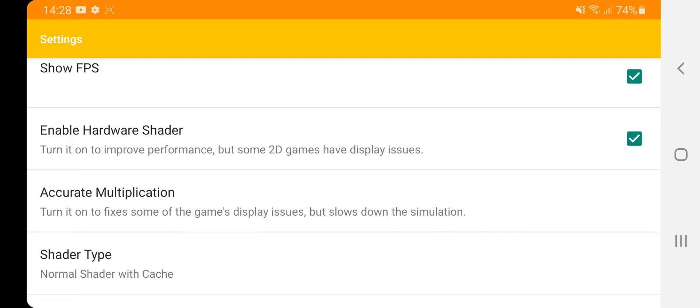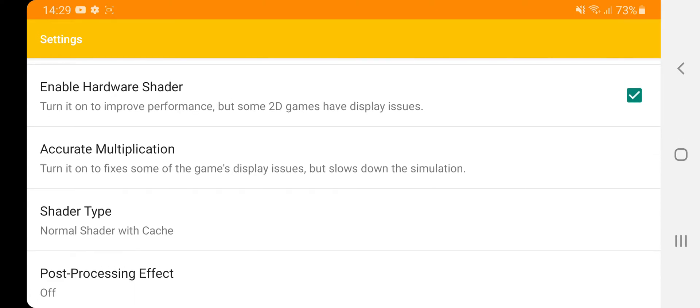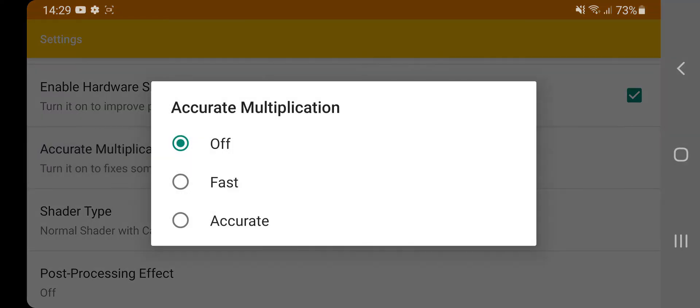Some games, like Zelda 3D Ocarina of Time, you might see glitches in the background with hardware shader on, so you can always turn that off since the game runs well anyway. But this setting gives you a real performance increase in FPS. I found that without it enabled, the emulator was hovering around 20 FPS, but as soon as you enable it, it went full speed. Accurate multiplication — that's off.